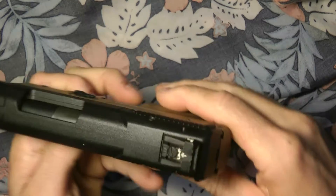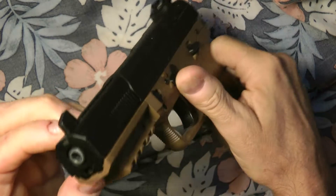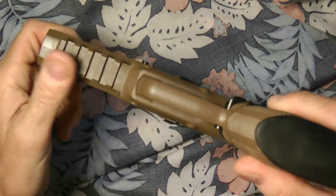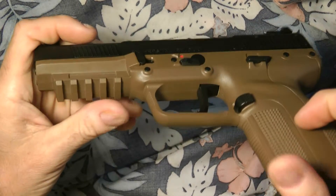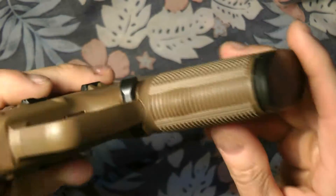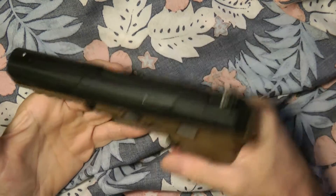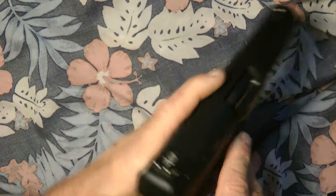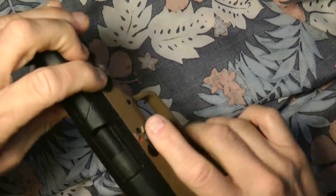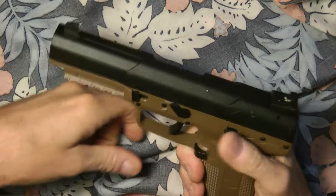The rear sights are adjustable — it's a blade style — pretty straightforward. It has a full-length rail for a light or laser. There's very aggressive stippling around the grip. This is the FDE — flat dark earth — model. I kind of like it and will probably keep it. It also has an ambidextrous safety.